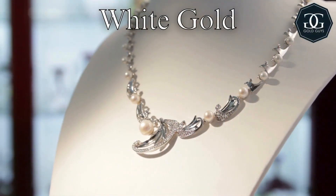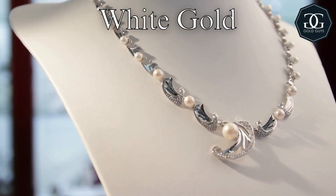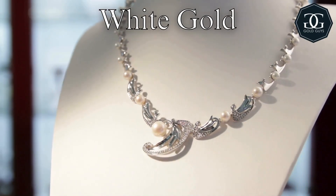White gold is gold either mixed with nickel, platinum, palladium, or zinc, or it's gold dipped in rhodium. This gives the gold a platinum silvery look. Nickel is probably the most common metal used for mixing with gold to get that white color.